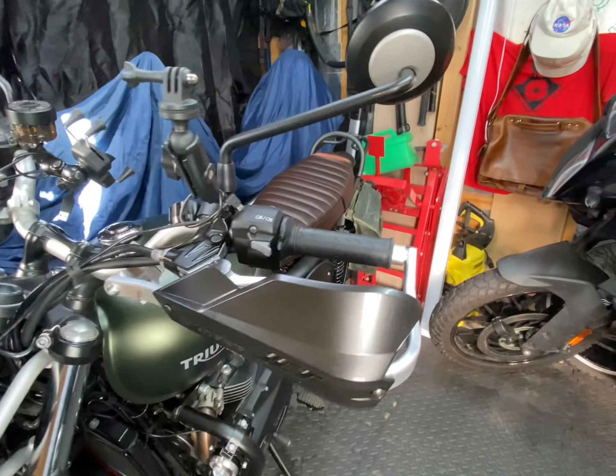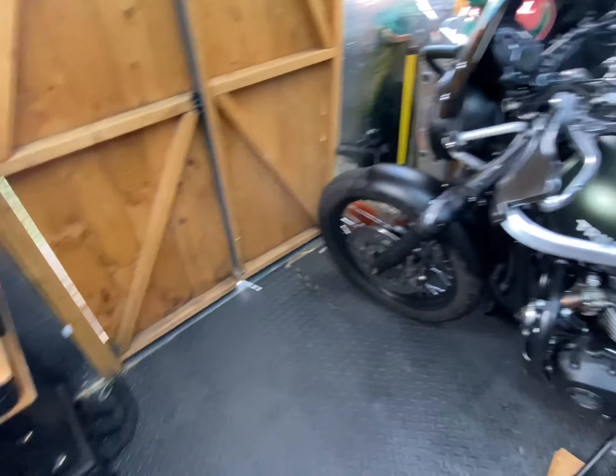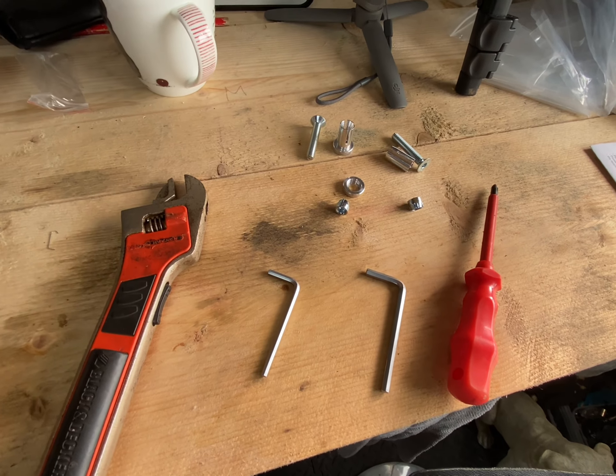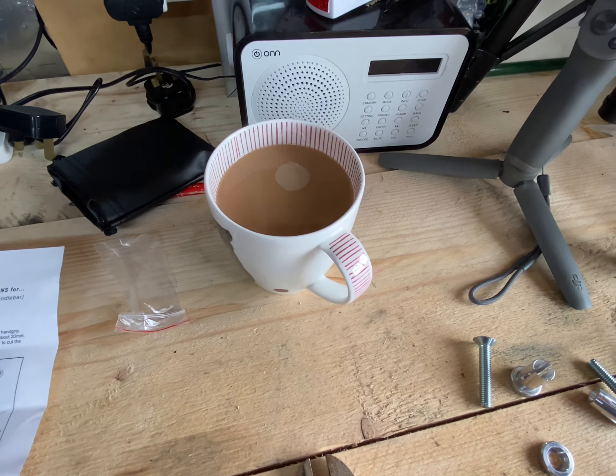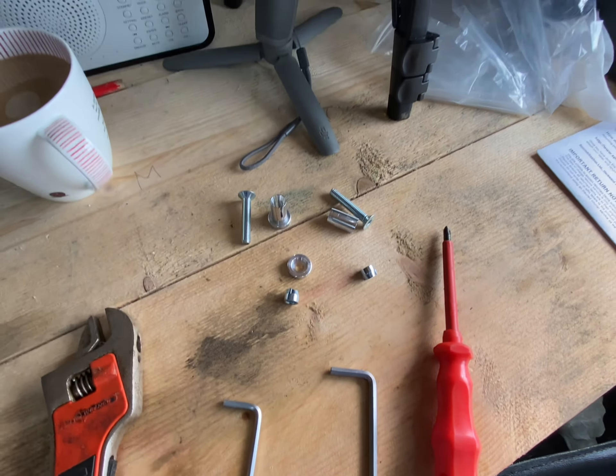It also came with the hand guards and the double fitting kit. So I'm going to put these on the bike now and see if they fit. Catch you in a bit — so now the finished article.